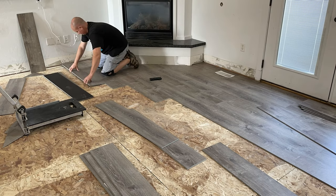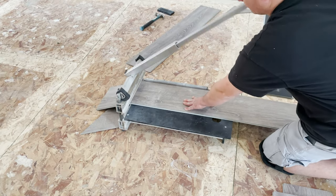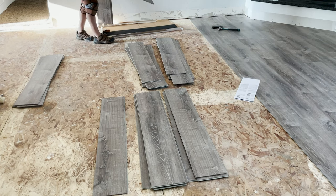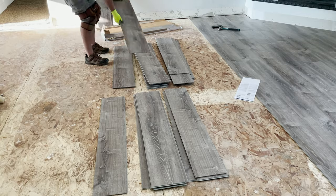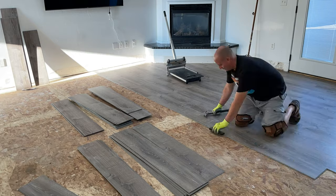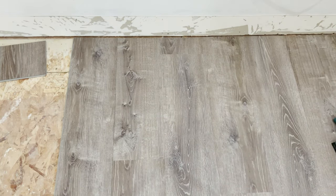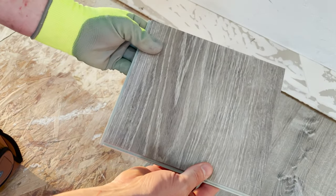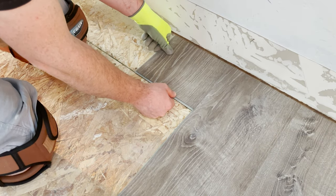As you make progress you're going to need to start cutting pieces, so you'll need to rent one of these guillotine cutters — these make everything so much easier. Organize the boards into different patterns; this helps you quickly find the right piece and prevents you from putting two identical boards next to each other. Make sure to offset the length of the starting boards on each row — a random smaller cut gives a natural progression to the floor. Try to avoid a step pattern in the seams; it looks a lot better if it's random.